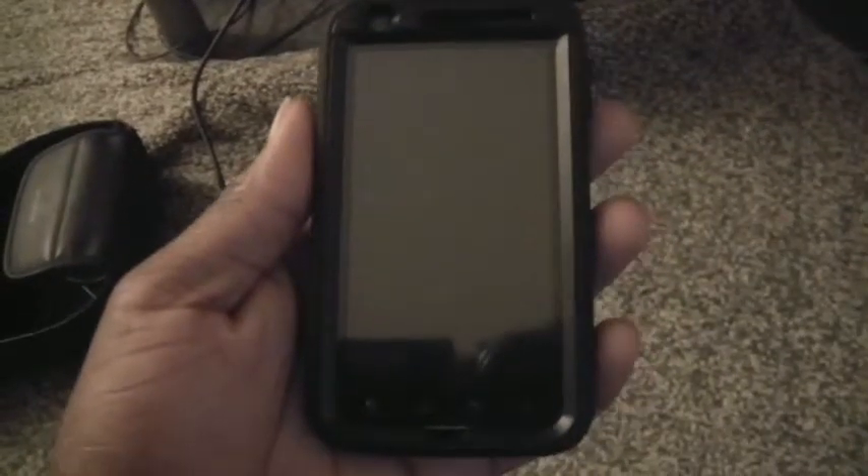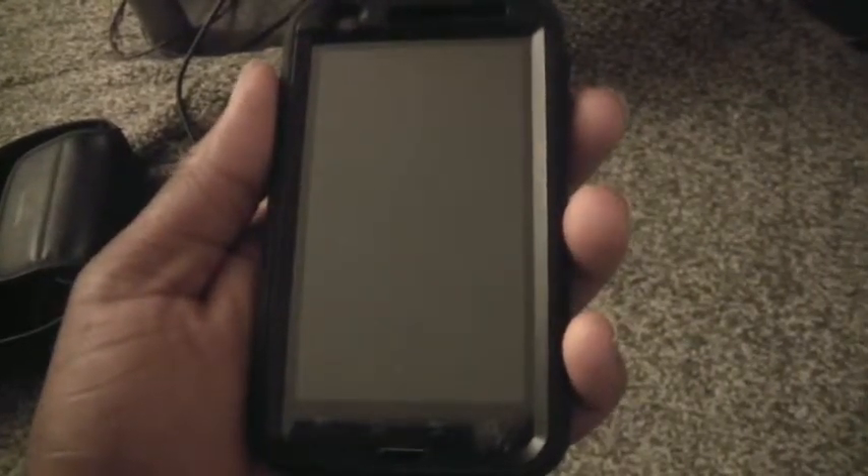This is just to show you that the new CM7 fingerprint test build's finger scanner is working, for at least my device. Just to show you that it does recognize which finger you use. I set this up to work with my right hand index finger, and I'm going to use my left hand index finger to show you that it will not unlock the phone.